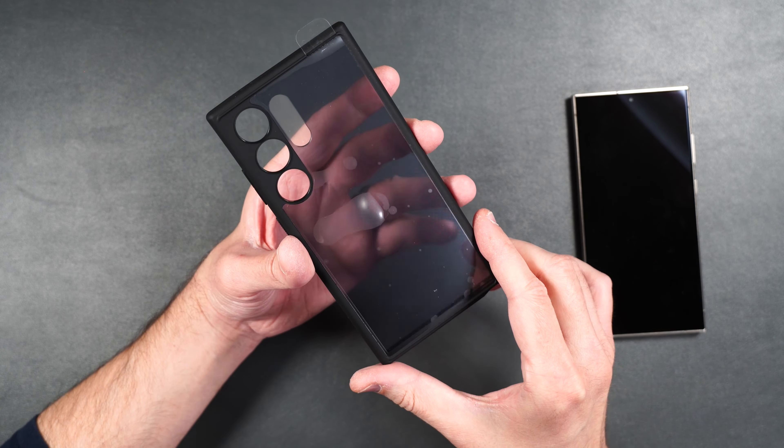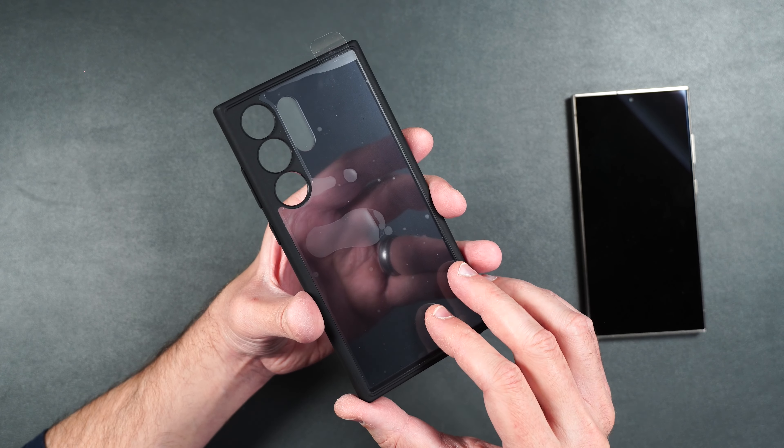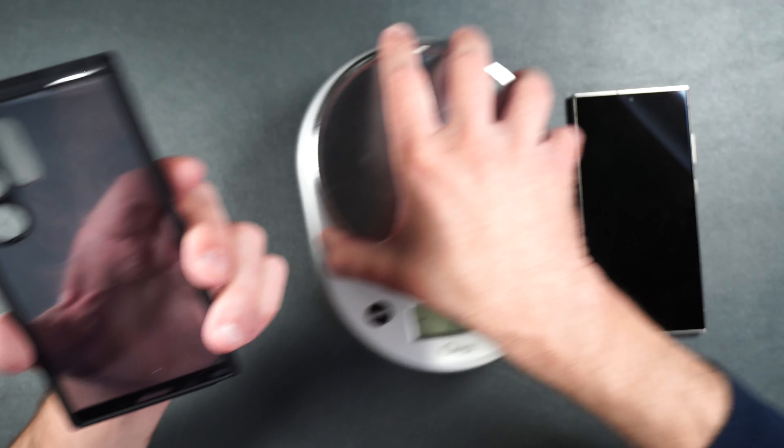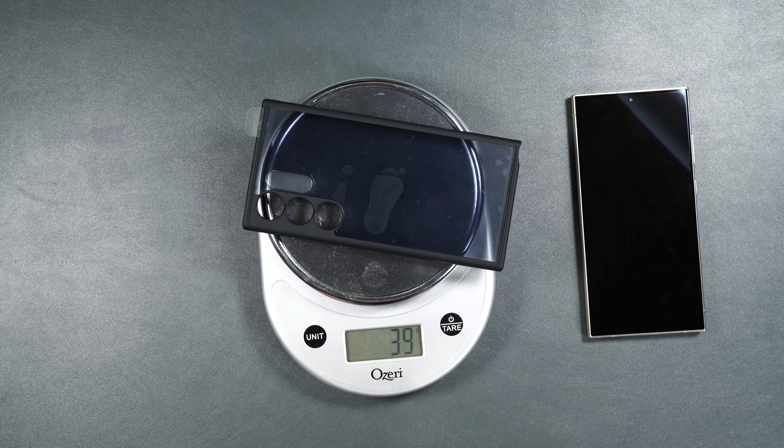The Ultra Hybrid also comes in a frosted black version. It's got all the same features — it just doesn't have the pattern. It weighs 39 grams. Next up is one of my personal favorites, the Spigen Rugged Armor case.